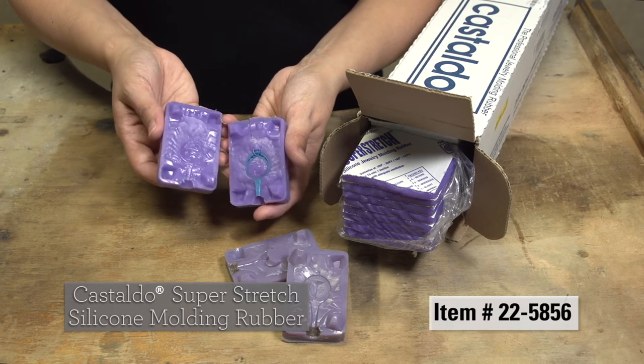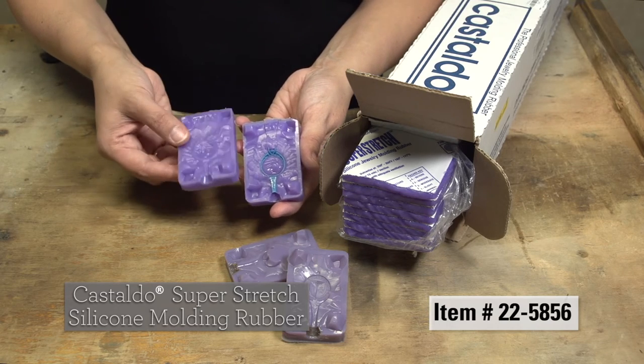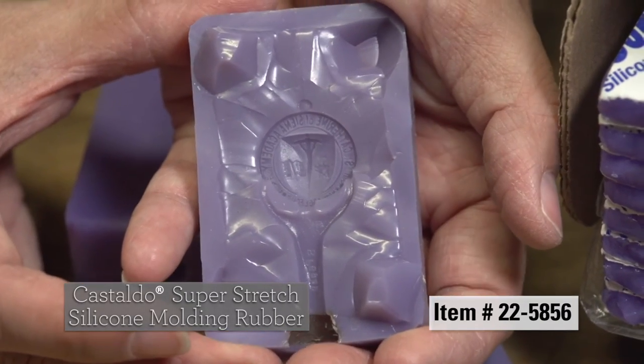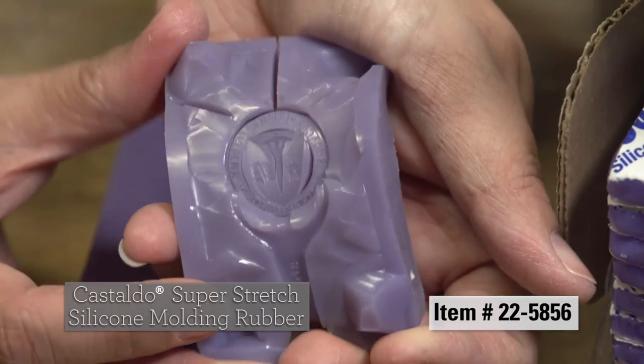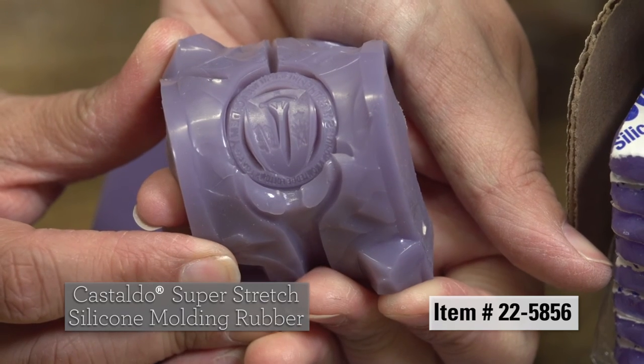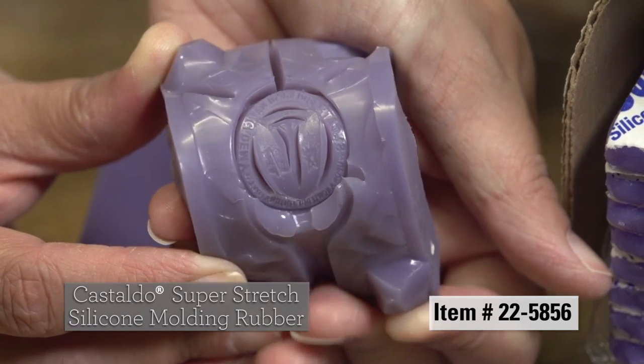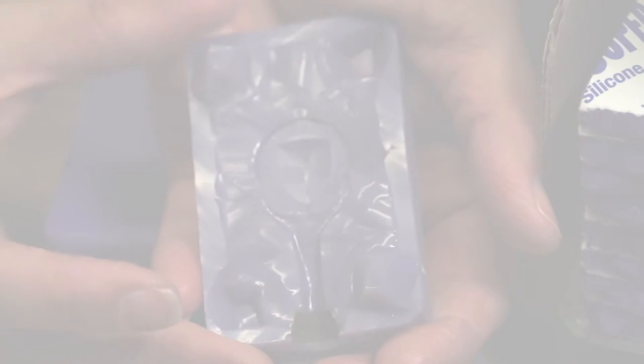Rubber shrinkage is very low, only 1.3 percent. Rubber stretches 900 percent before breaking and requires no silicone mold release spray. See the Castaldo Super Stretch silicone molding rubber and more great tools at Stuller.com/tools.